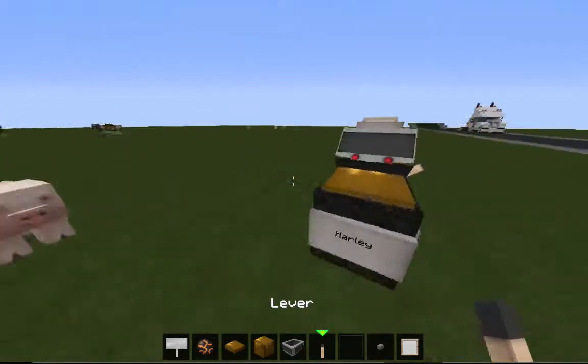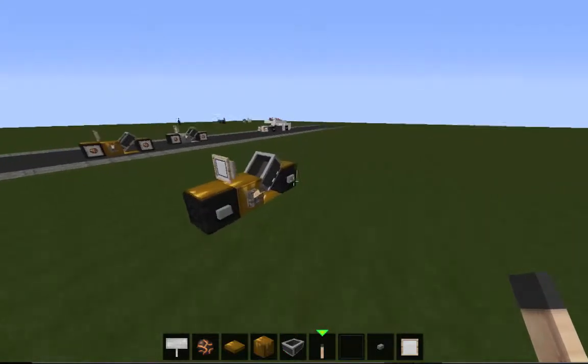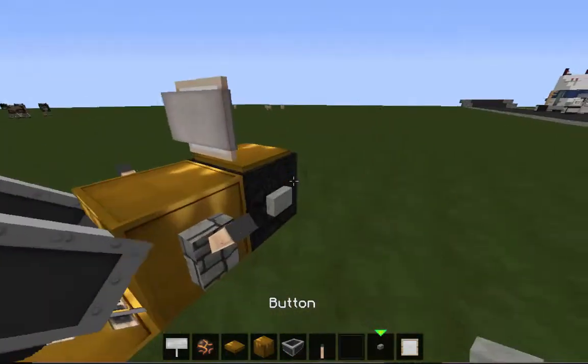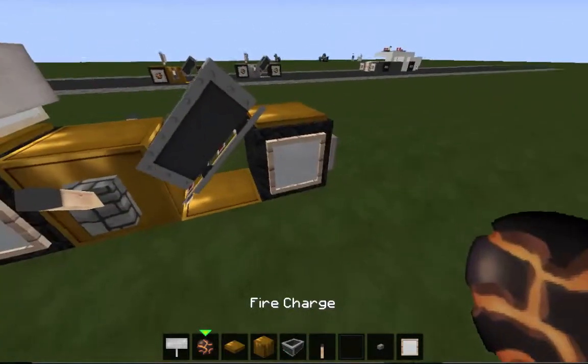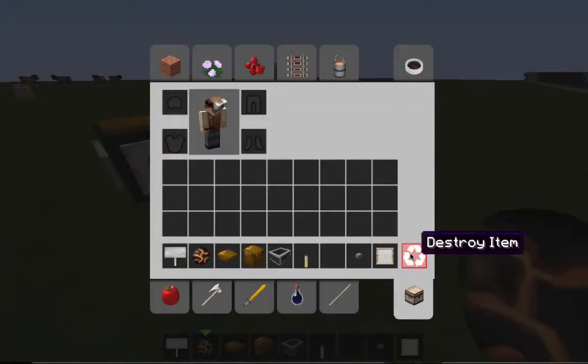Take your levers and place them on the side of the gold block. And voila! No buttons — you can't add buttons because I did that before on a different car. And you can put fire charges there and it looks pretty cool.